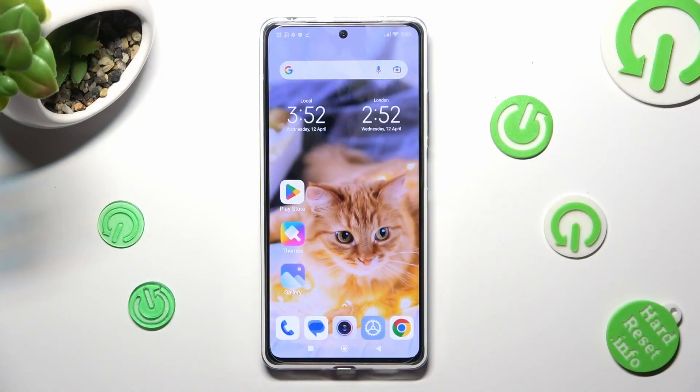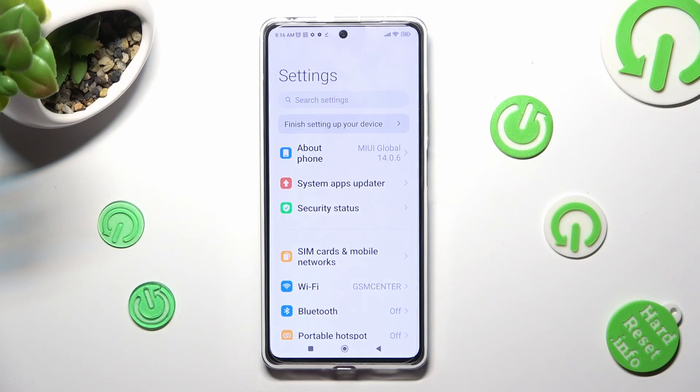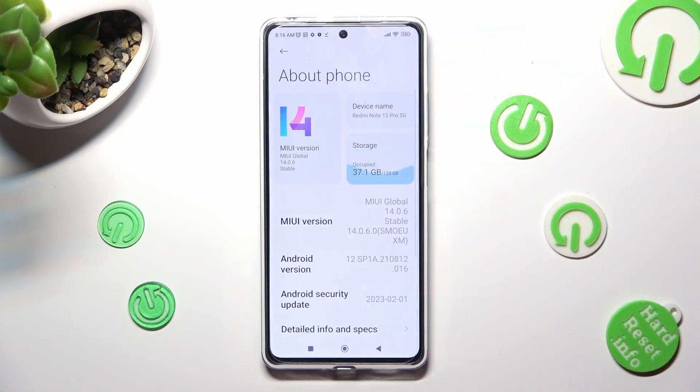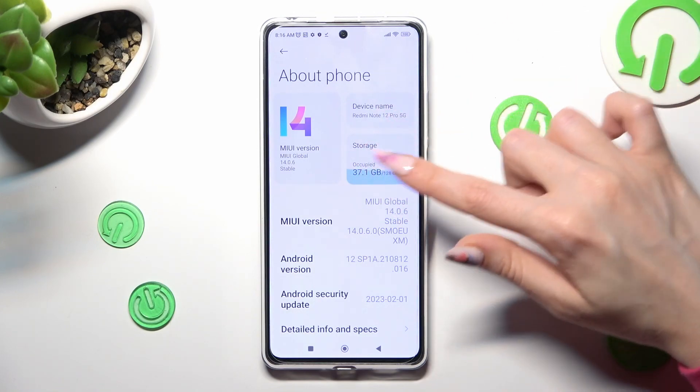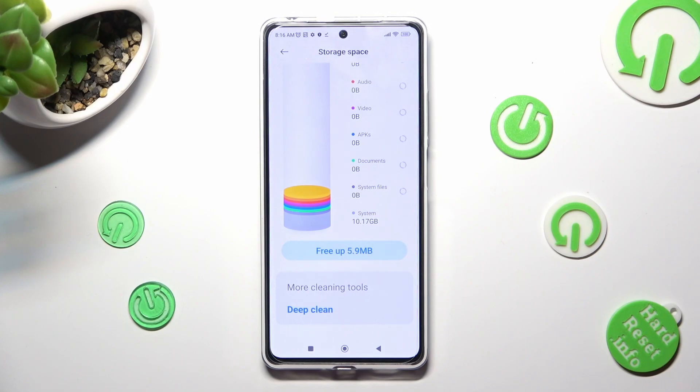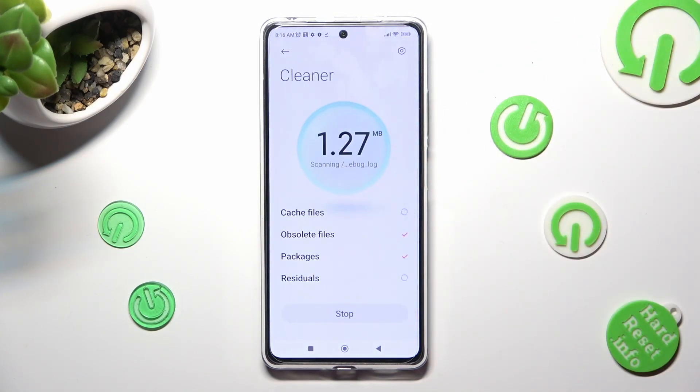First of all, go into Settings and tap on About Phone. Now select the Storage section, scroll all the way down and choose Free App. Then wait a couple of seconds and choose Clean Up at the bottom.